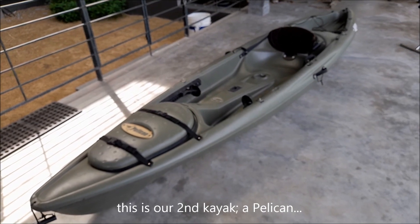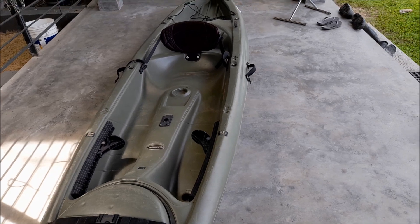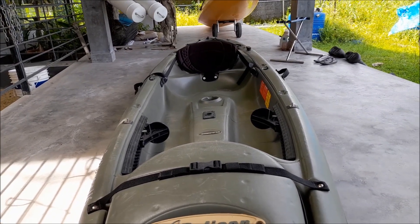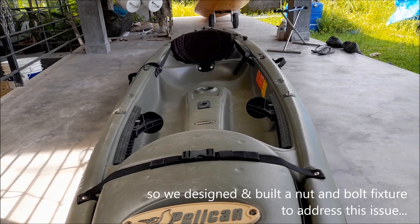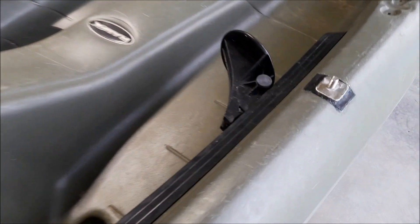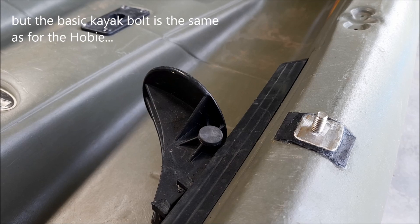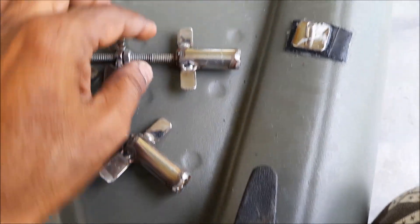That is the second kayak, which is a Pelican. The main issue with the Pelican is that it's shorter than the Hobby by about eight centimeters, so I had to work out a different detail to join it to the Hobby. But the basic thing remains the same — put a hole on the strongest portion, which is that part of the kayak, and do the same custom detail.